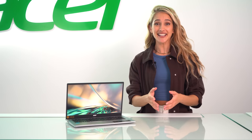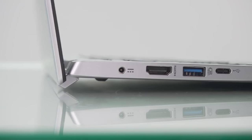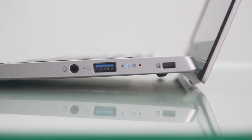Let's take a look at the ports — it actually has everything you might need. On this side we have a teeny tiny power port, a full size HDMI, a USB Type-C which is really nice to see, and two USB 3.0 Type-A ports.